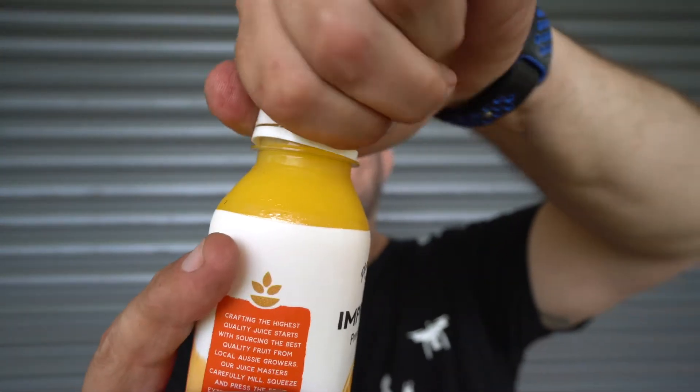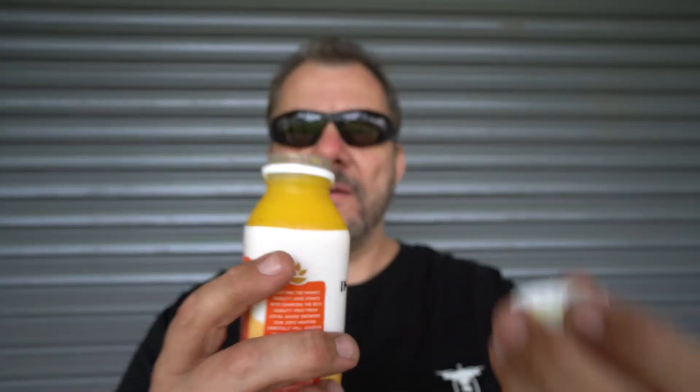Let's crack it open and see what it's like. This smells really nice. This is absolutely beautiful. I think this stuff is about as good as orange juice is going to get. This is really really nice.